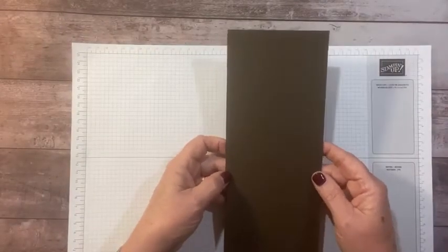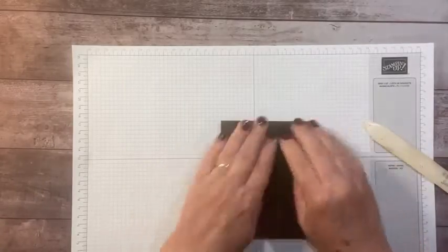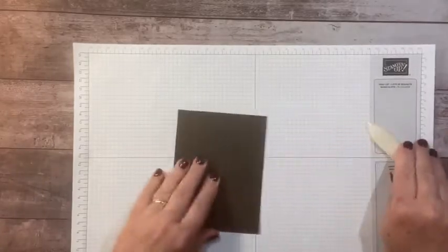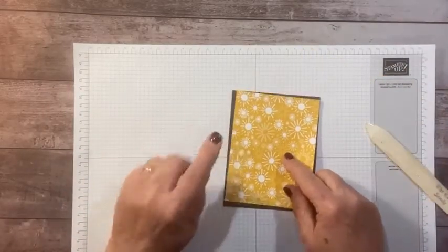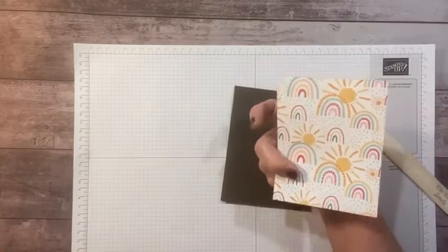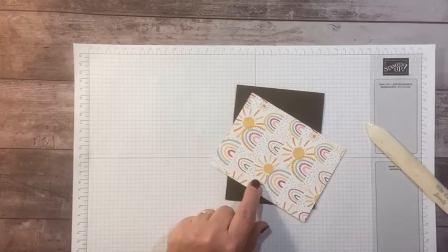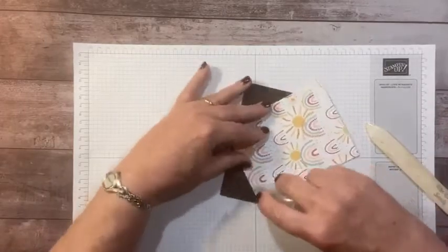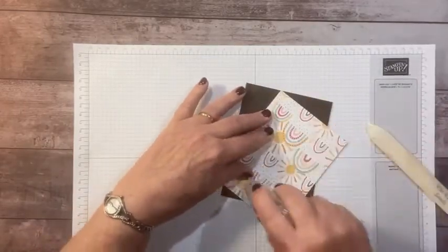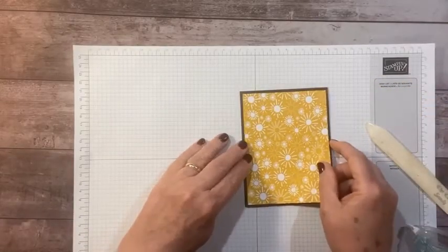Let's get started. We're going to start off with a piece of Early Espresso — this is four and a quarter by eleven. I like to do fun little cards that open from the bottom to switch things up. Then I have a piece of the Sunshine and Rainbows designer paper. The other side has rainbows and suns, but I'm going with the bumblebee colored side for today. Let's adhere this. This piece is cut four by five and a quarter.